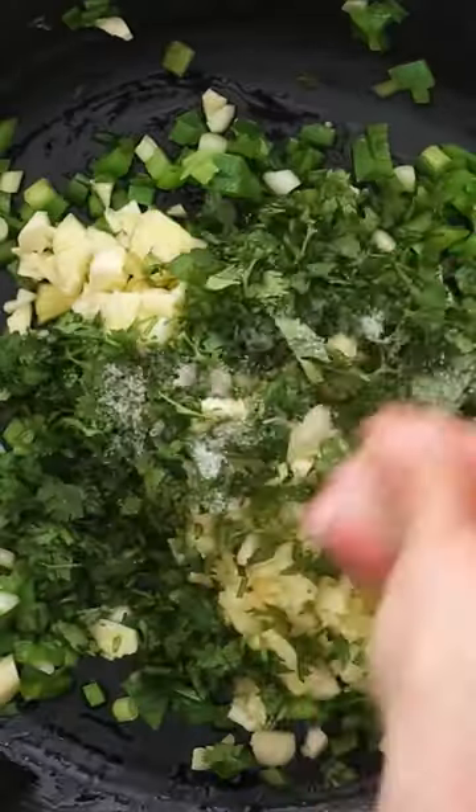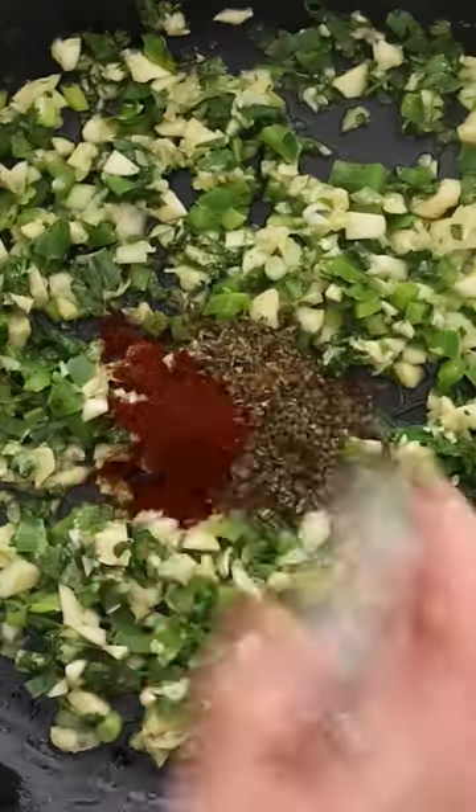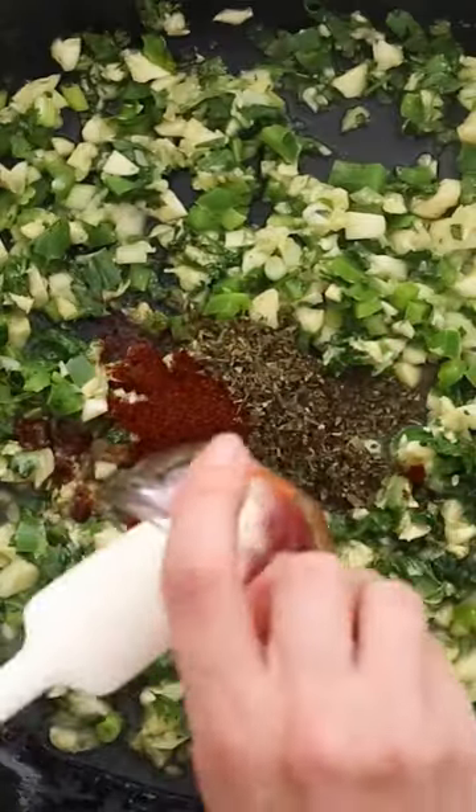The zucchini interior is sautéed with scallions, garlic, cilantro, jalapeño, and spices. For the chicken, you can take the breast from a rotisserie chicken or cook your own in the slow cooker.